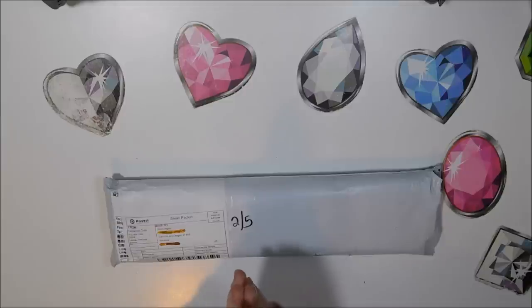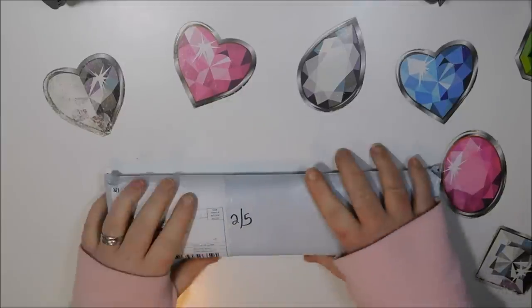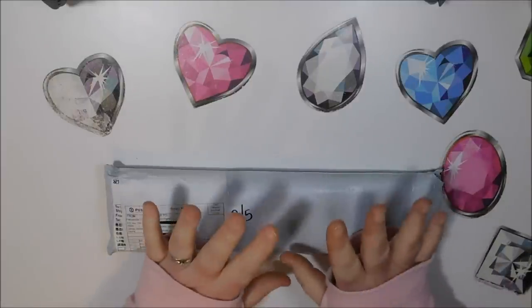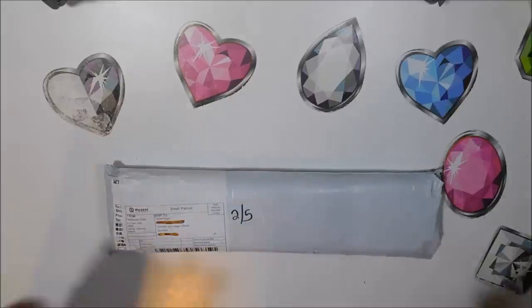Welcome back to my channel, this is Donnie and you're watching Diamond Painting by Donnie. Today I've got a little bit of an unboxing to do. I'm getting ready to do a live show-and-tell video pretty soon and I had some time to kill.